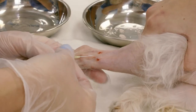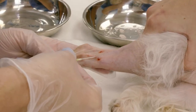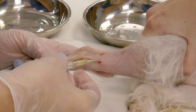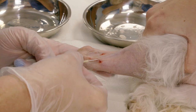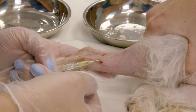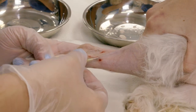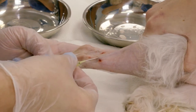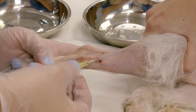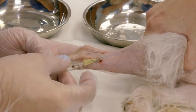I'm at a 45 degree angle, bevel up, low on the leg, and I make a little stab. As I poke, I should get the flashback of blood into that stylet once I'm in the vessel. Once I get a nice flow of blood I can feed my catheter off my stylet.